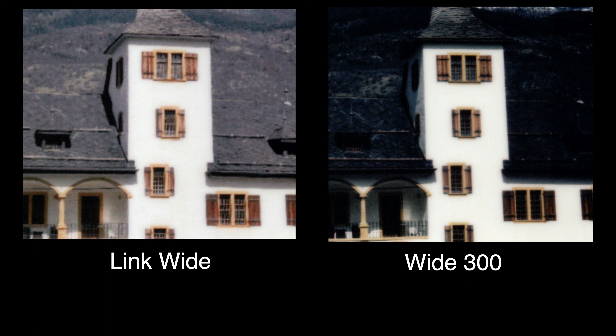With the Instax Wide 300, if it's sunny outside you're always going to get a really contrasty, punchy picture with not a whole lot of dynamic range — the dark areas might be almost black and the clouds might be a little overblown. With the iPhone and the Link printer you'll get a lot more dynamic range but the picture might look a little washed out. If you don't like that look you can crank up the saturation and contrast on the iPhone and try different printing options. All the prints in this video from the Link Wide printer were printed in rich mode.